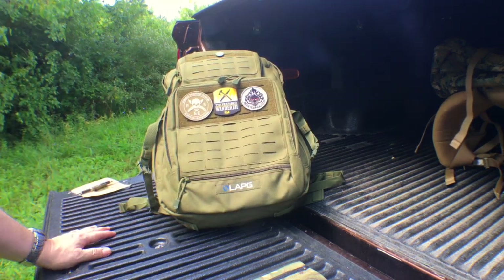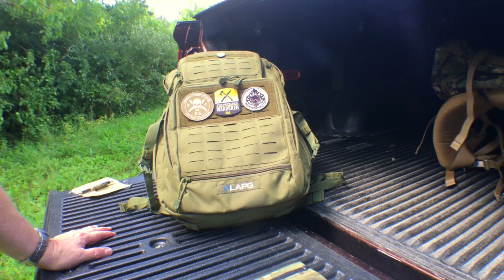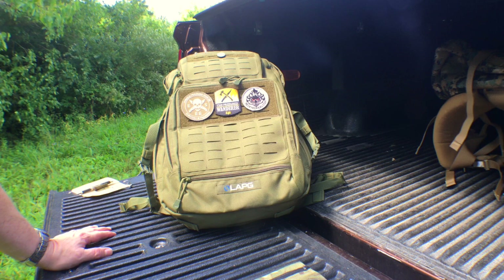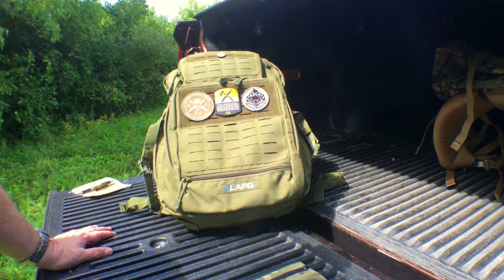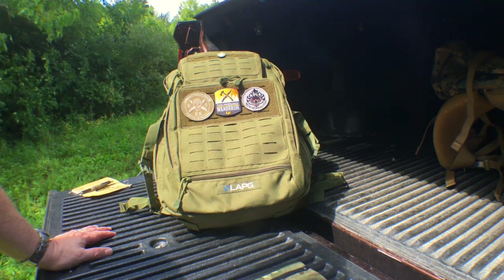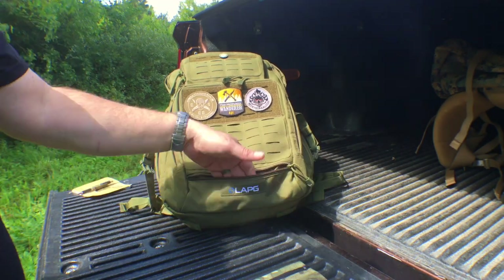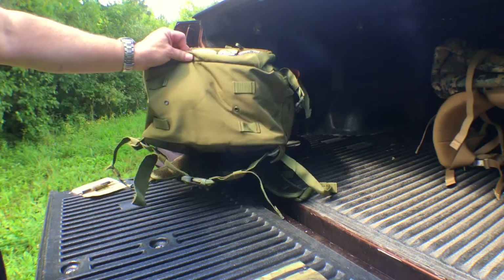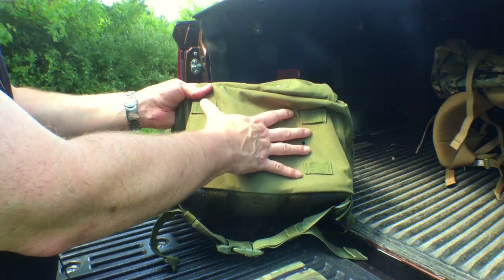Really a nice, well-thought-out bag, and it's under $60 — so how can you go wrong? I feel this would make a great bushcraft bag, overnight bag, truck bag, get-home bag, or even a bug-out bag if that's what you're into — a lot of possibilities. It also has a pouch down here, which is great for a flashlight, and you do have webbing on the bottom so you can attach a bedroll if you need to.